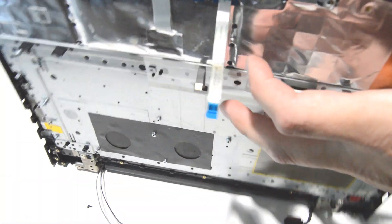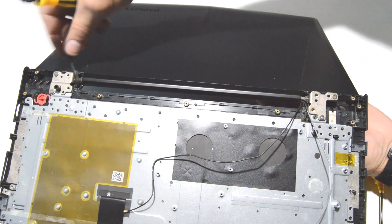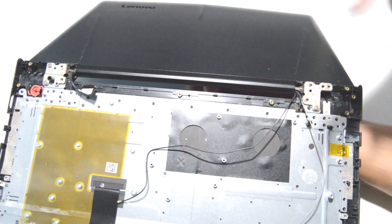Now we're going to open up the display and flip it over, supporting it with your hand underneath. Go ahead and remove those hinge screws.